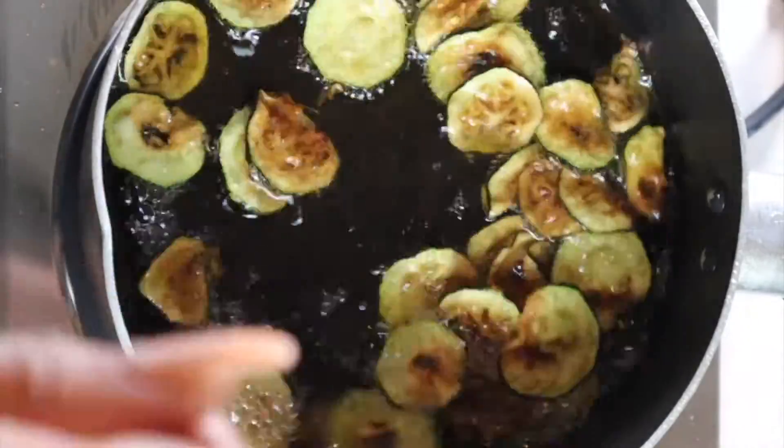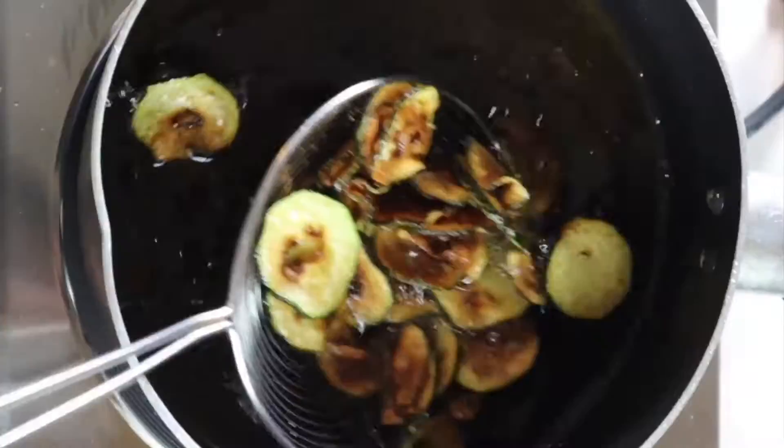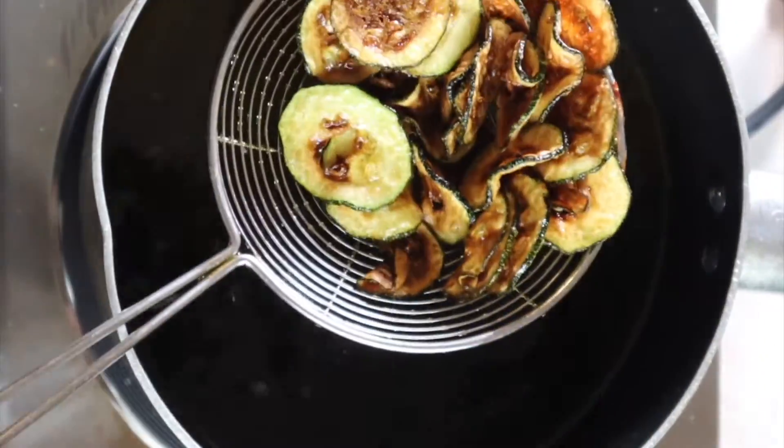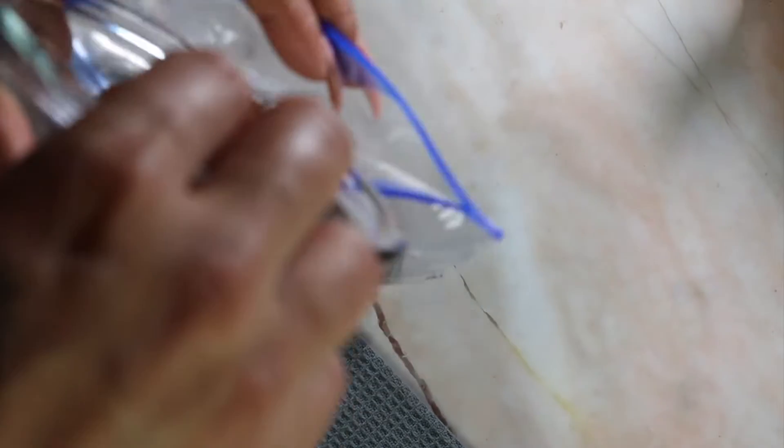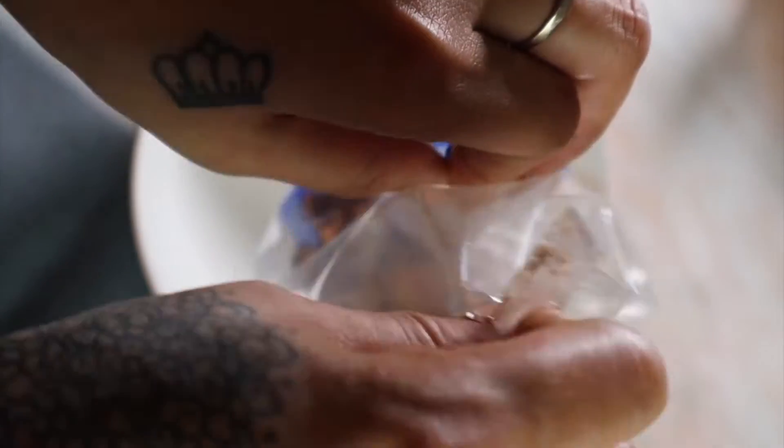Drain off the excess oil, then add them to a zip-lock bag with the spices. Close it up and give it a really good mix — and voilà, you're done.